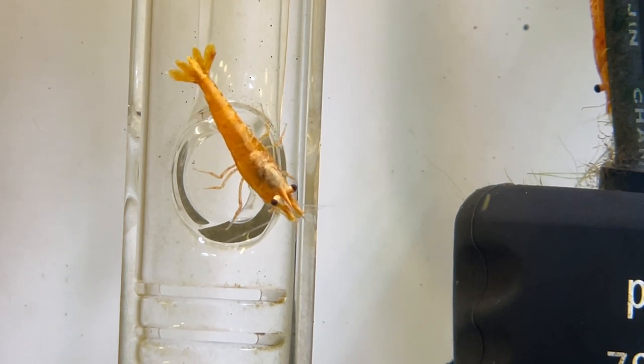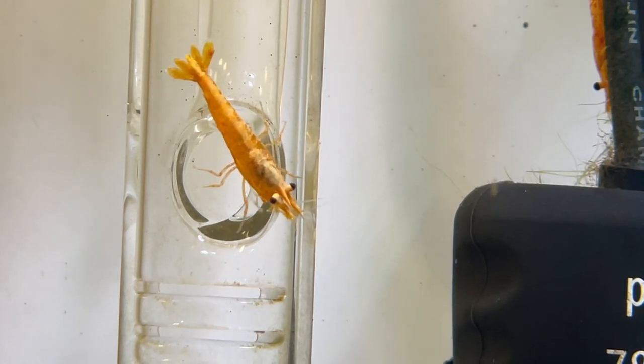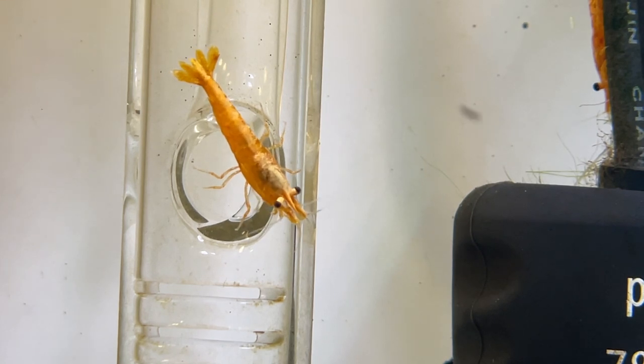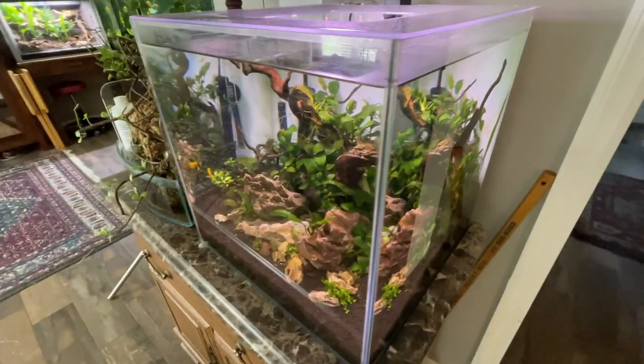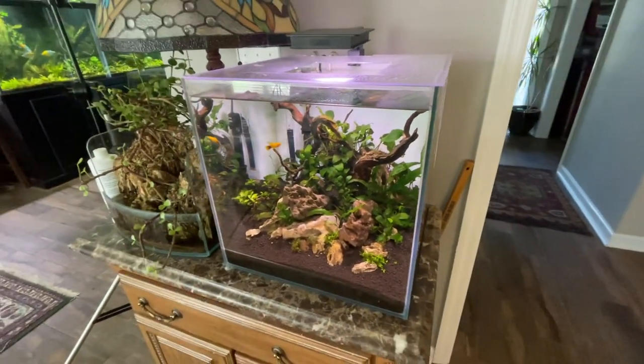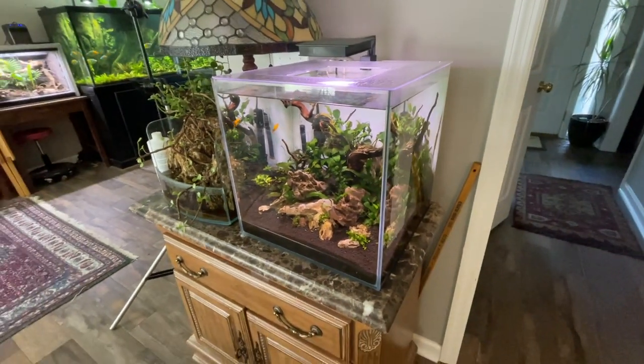If you remember when I did the 43 gallon, I set this up in a special way so it could interact with my under gravel filter, and I wanted to do something similar here. Something that's been happening a lot with my Fluval Flora is I get a lot of surface film and I really wanted to do something about that. So I went out and picked this thing up on Amazon — I had to kind of engineer it a special way.